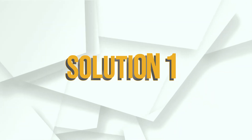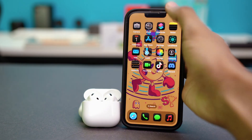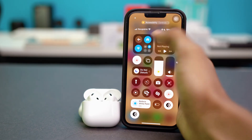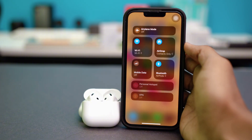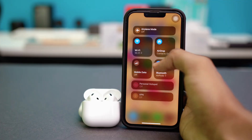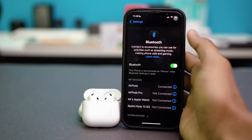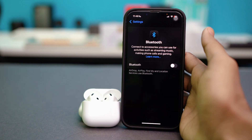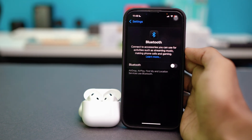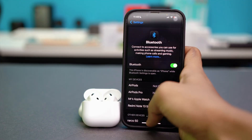Solution one: try the basics first. Swipe down from the top of your iPhone and make sure Bluetooth is turned on — if it's turned off, the popup will not show up. You can turn off your Bluetooth, wait five seconds, and turn it back on to refresh the connection.